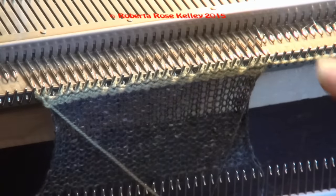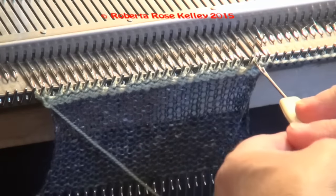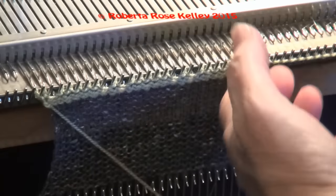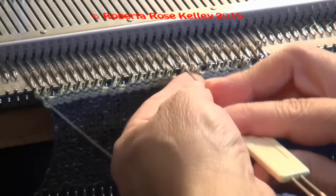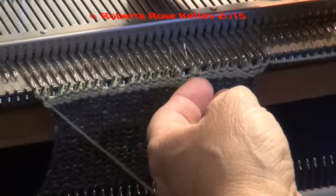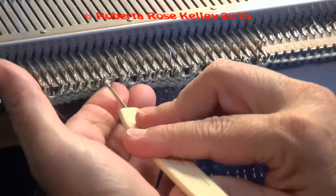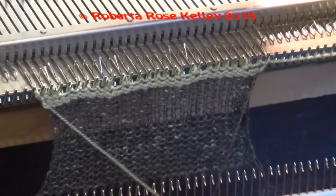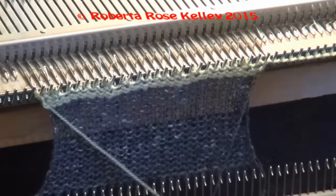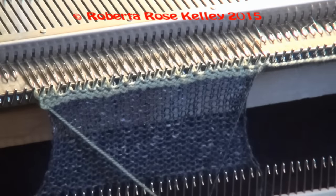I've tried taking the lace carriage to transfer those stitches back, because that's what it has to do — sometimes it will do it, sometimes it won't. So I finally just decided to hand haul this first row with the two stitches on the needle. I take those, I can see the empty needle there, and I just transfer the two stitches back to the left. I line up the needle butts again. I do not need the lace carriage to do anything, but I need to get it back to the left. Then I take the K carriage and knit two rows.